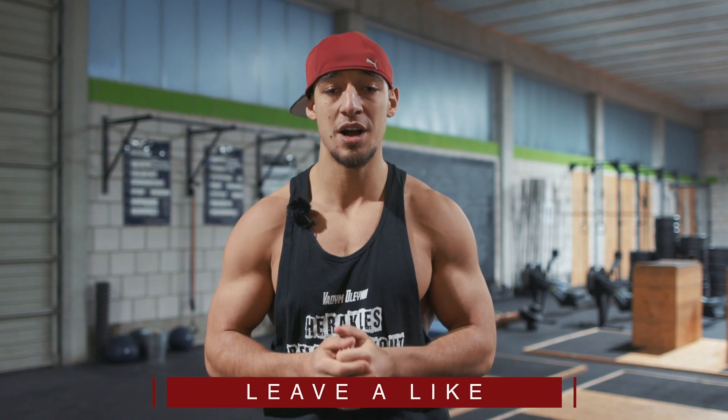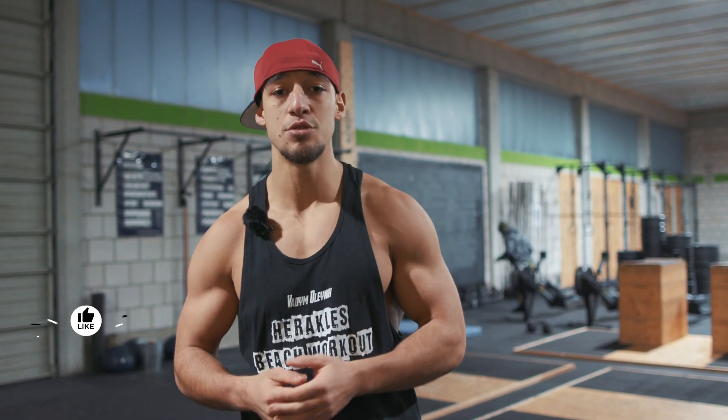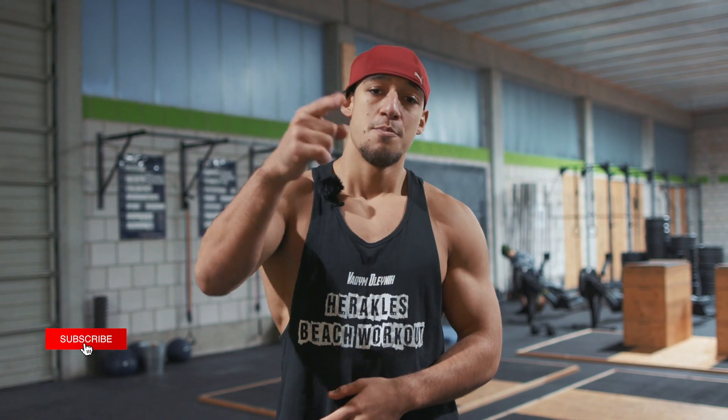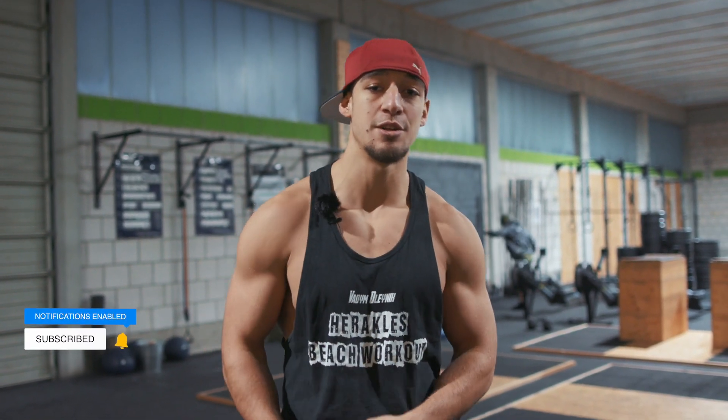Congratulations for completing the one workout circle! I hope you enjoyed it and learned something new. If you would like to continue your learning journey with me, put a like, comment below, and subscribe to my channel. See you next time!